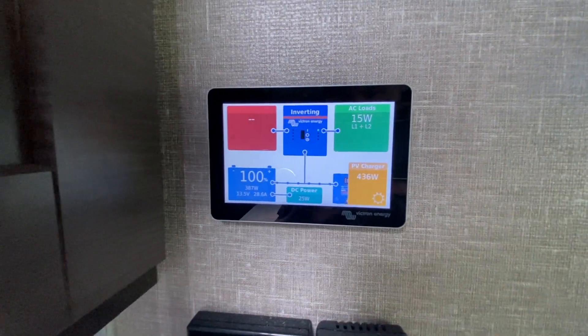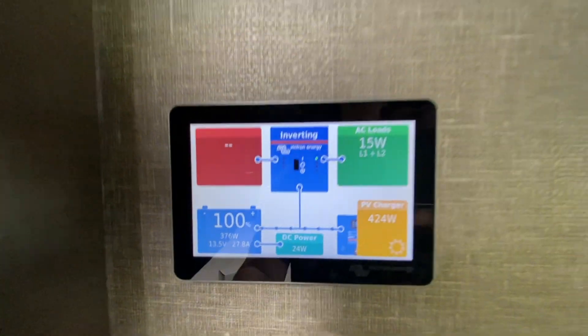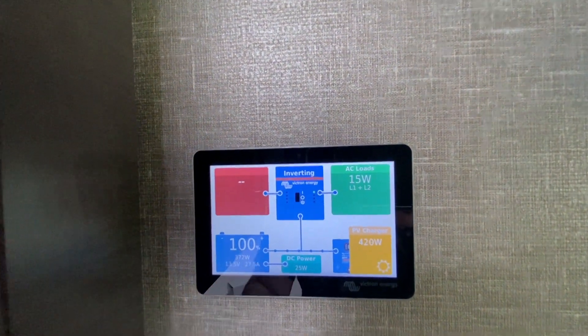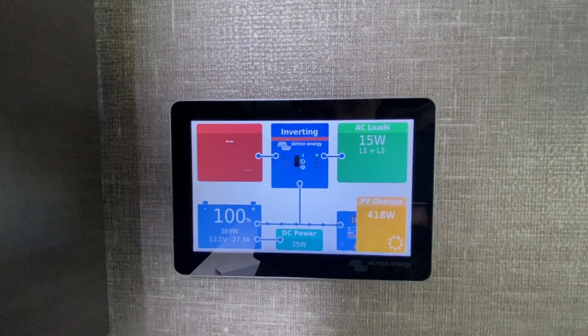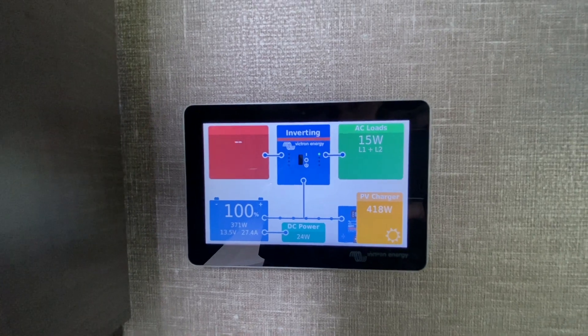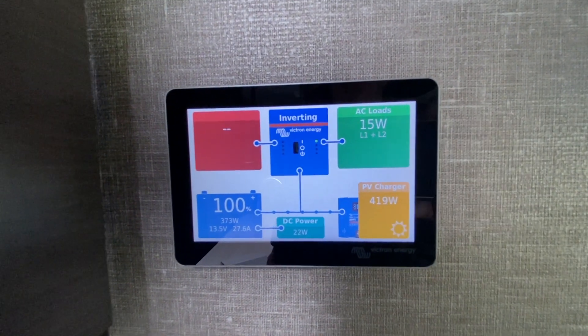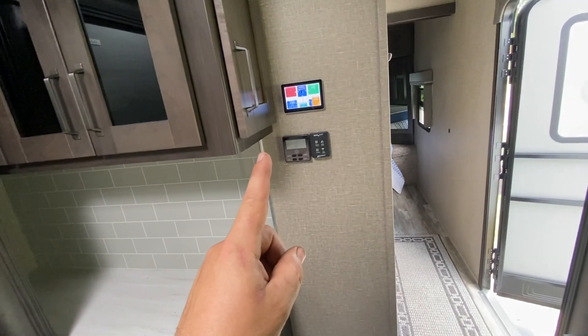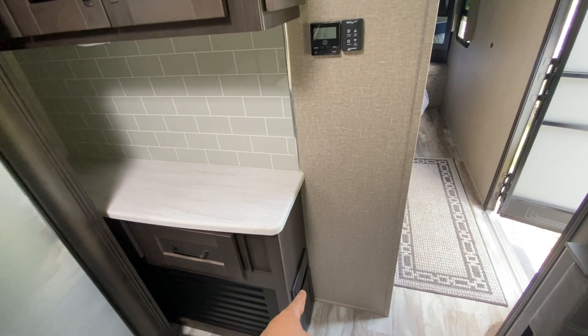Inside we have the Touch 50 color display and everything's set up. It's a little cloudy out so we're not getting the full 1200 watts, but we're doing pretty well. The state of charge is showing 100% because it still needs to fully charge — once it hits 100% completely full, it'll accurately track your usage.